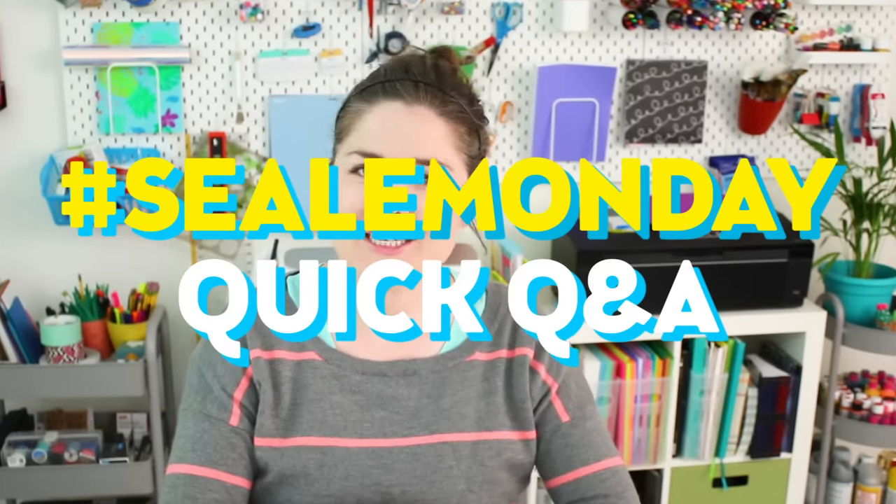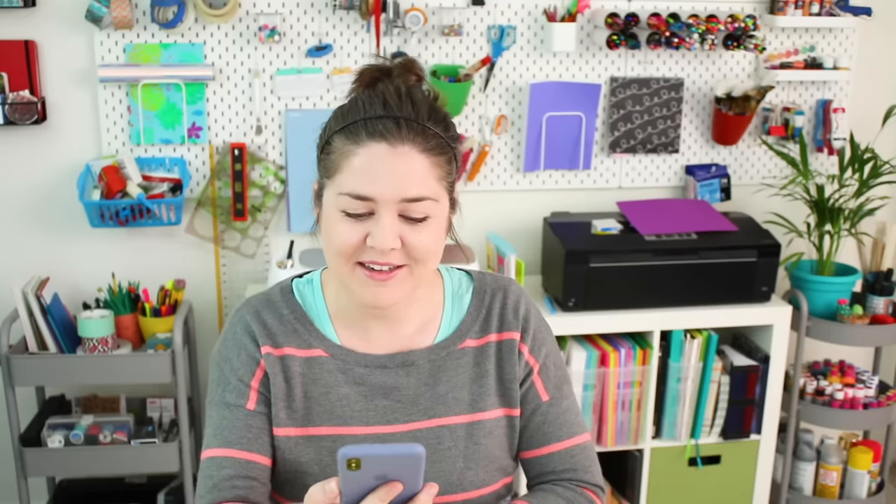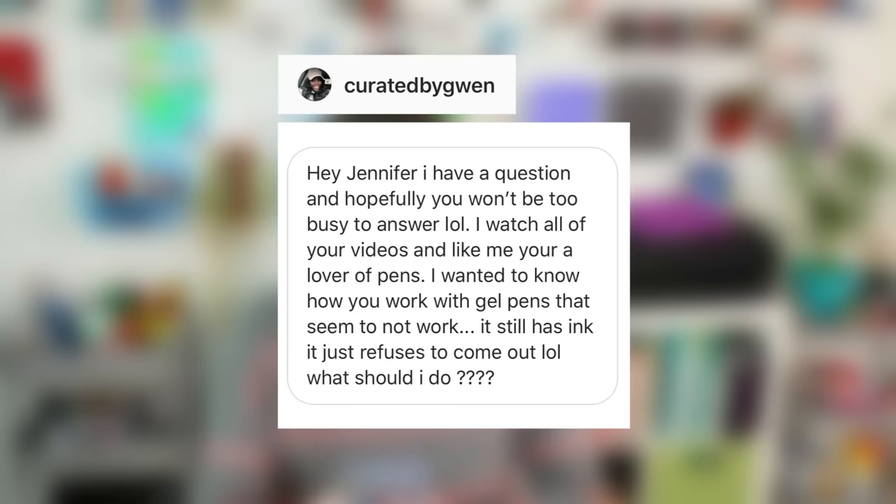Hello, it's Jennifer from Sea Lemon. Welcome to another Sea Lemon Day quick Q&A. Today's question comes from Curated by Gwen on Instagram. She wants to know how I work with gel pens that don't seem to work — it still has ink, it just refuses to come out. What should I do?